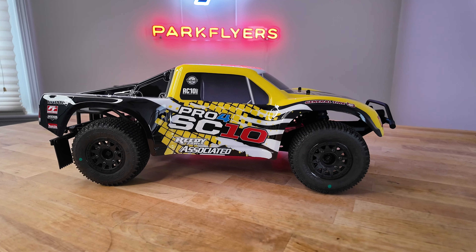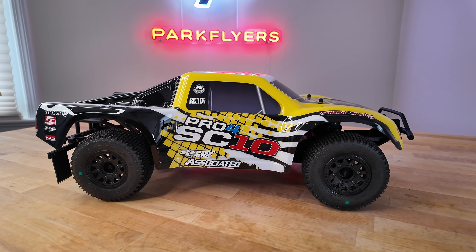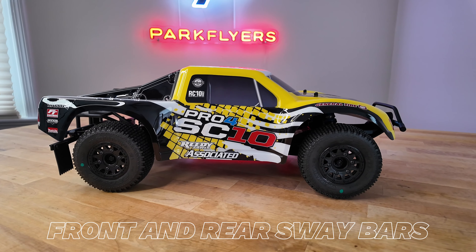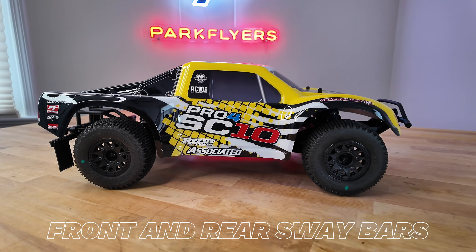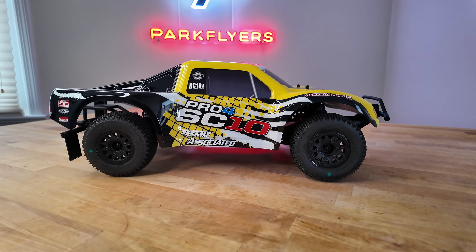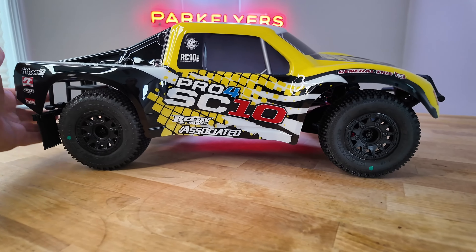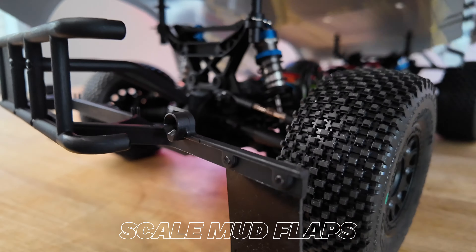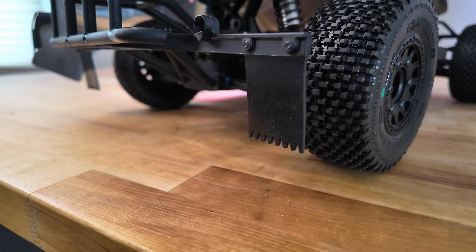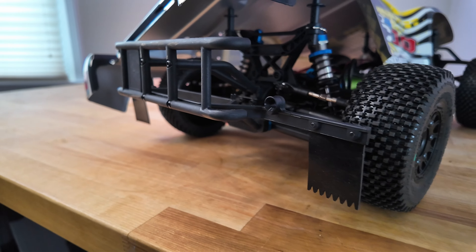They also include front and rear sway bars to make the car handle well. On the Traxxas cars, they don't include those standard. On this car, it is actually standard, and it's really welcome. Another cool scale feature they put on the car are the rear mud flaps, which I really like. They look nice in scale. They don't really have much of a function, but they look cool and it's a nice touch.